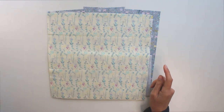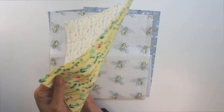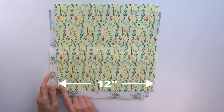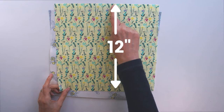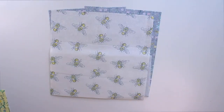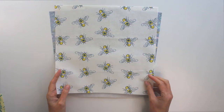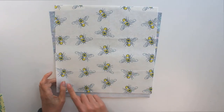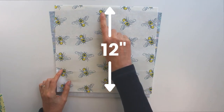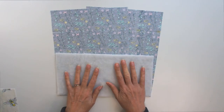You need to cut some shapes to make your pillow. The first thing you need is the front piece — mine is 12 inches wide by 12 inches tall because my cushion pad is 12 inches. You'll make it the size of your cushion pad. You then need to think about the pocket, which needs to be the same size as the front — so 12 inches wide by 12 inches tall.